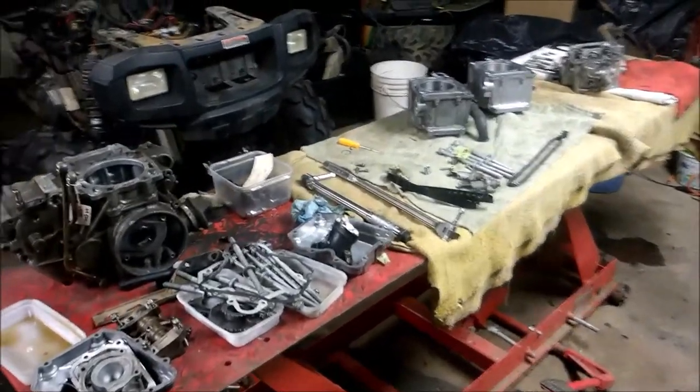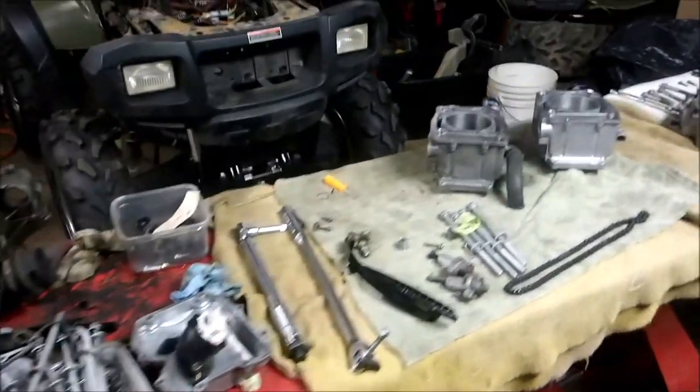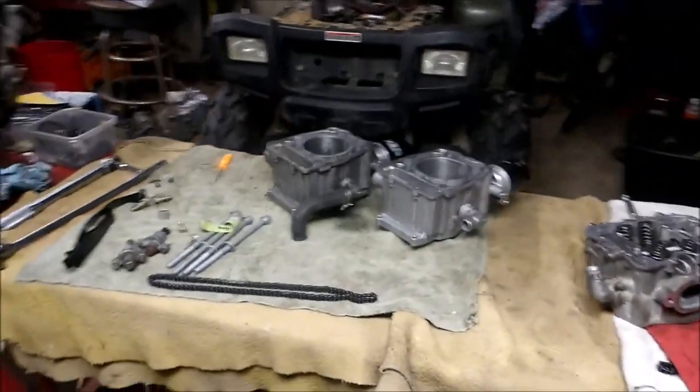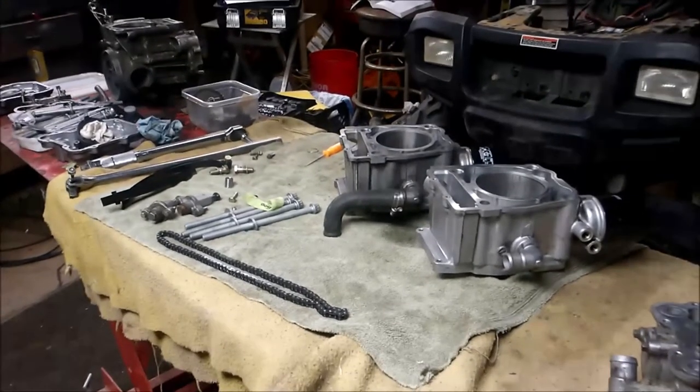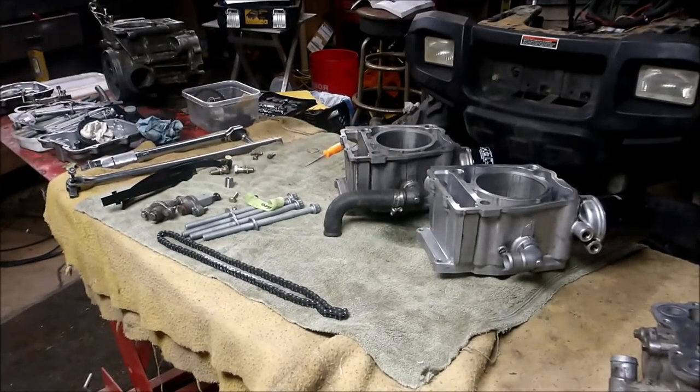As I'm tearing down a couple more engines — I've got three or four more to go — I've had a couple subscribers ask me some questions, so I thought I'd shoot this quick tip of the day on what to look for while you're rebuilding your motor. I've had subscribers ask about overheating issues, backfiring, popping, or white smoke coming out of the tailpipe.